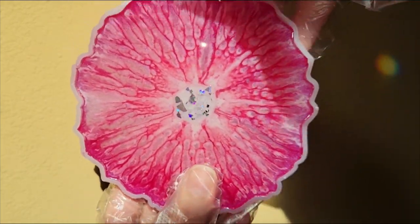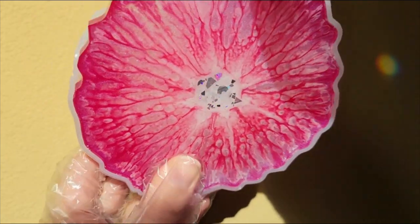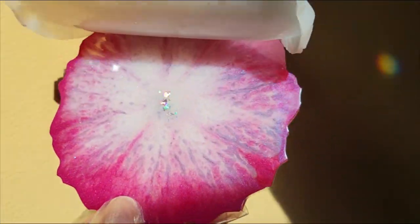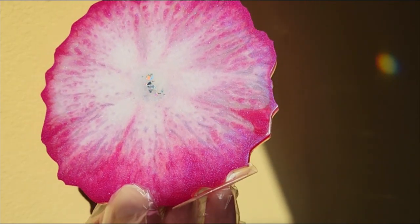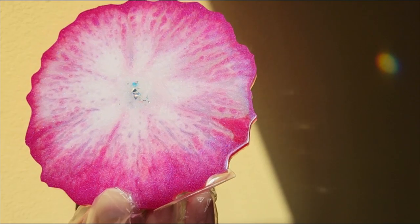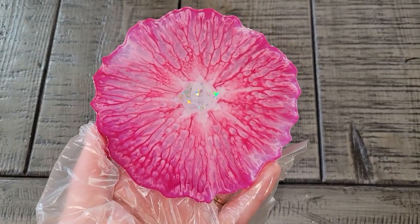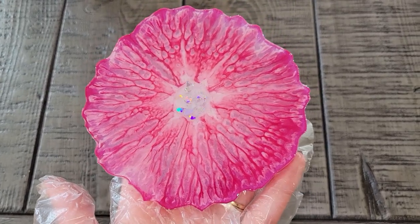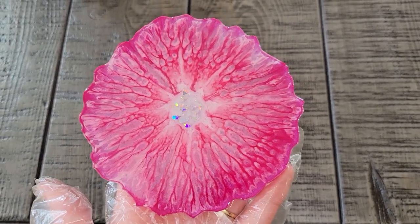This turned out so much different than I was expecting — I was expecting it to look more like a flower. I'm not crazy about the underside of this one; it reminds me of a dragon fruit. But I really do like the top side and I like these colors together.